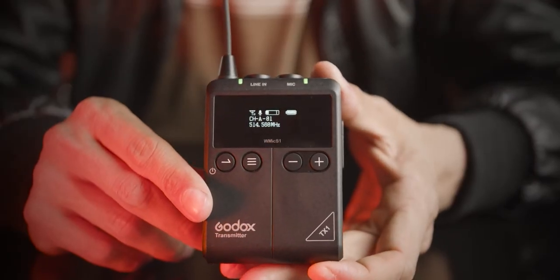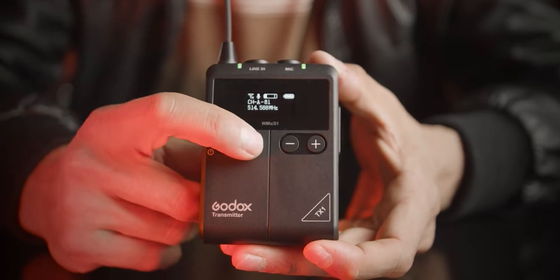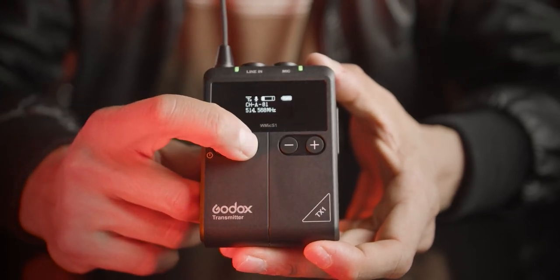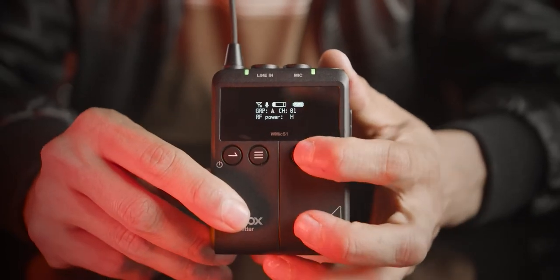Most microphones use 2.4 GHz frequency, which is apparently not as powerful as this frequency range. You can also tune each transmitter to one of the 96 channels included in the microphone, so you can switch channels without interferences. In terms of distance range, the microphone can reach 100 meters away from the receiver — and we're going to test that later on.